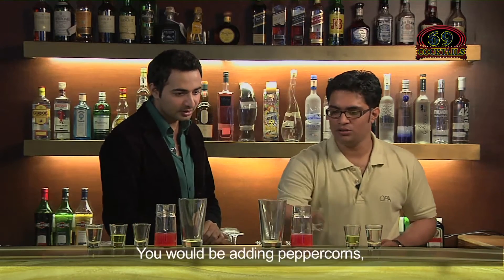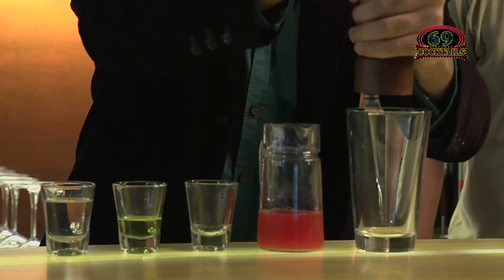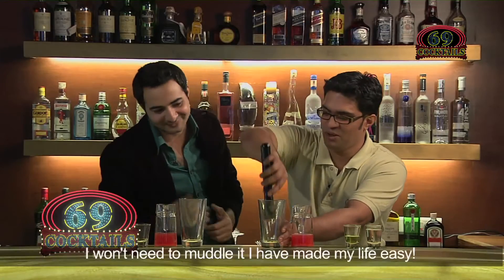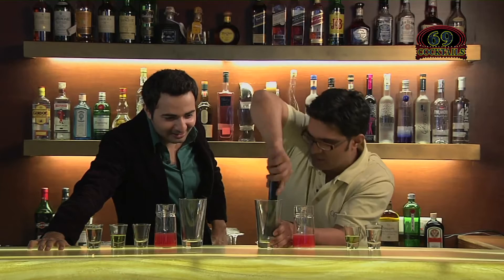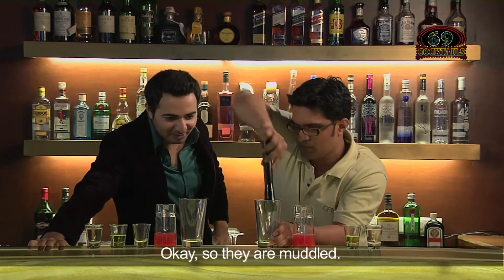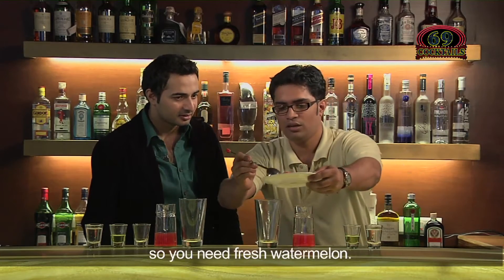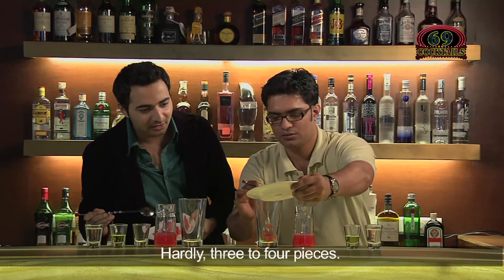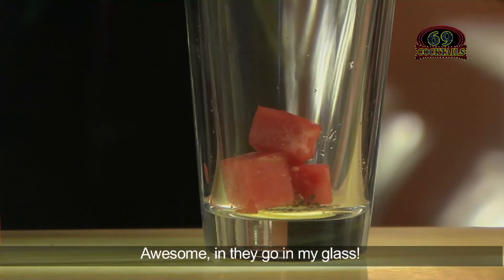We would be adding peppercorns — three to four peppercorns, or just make your life easy and use a pepper mill. You need to muddle them, or you can make your life easy and use the mill instead. So they are muddled. Now you can put in the fresh fruits — it's a watermelon cooler so you need fresh watermelon, hardly three to four pieces. In they go.